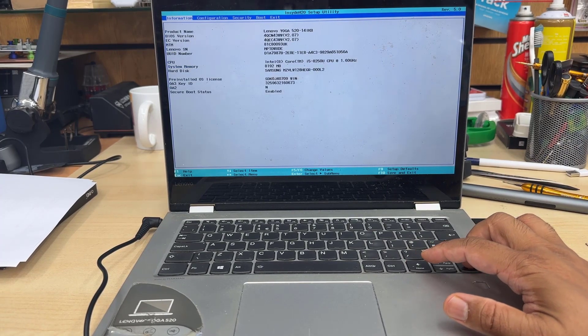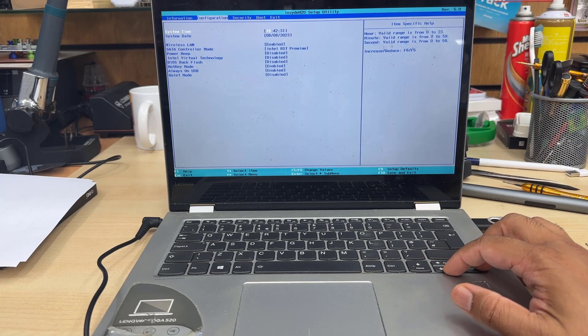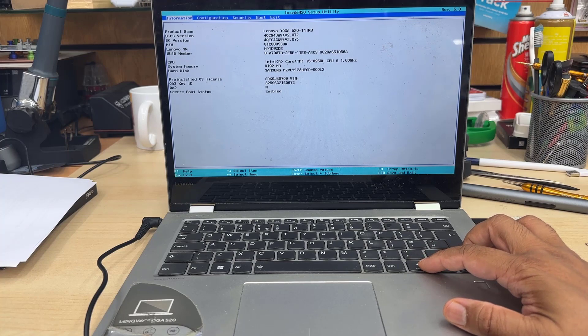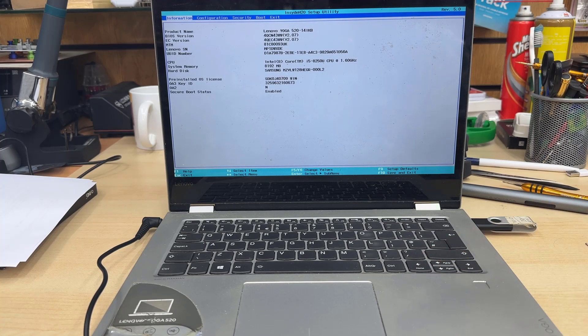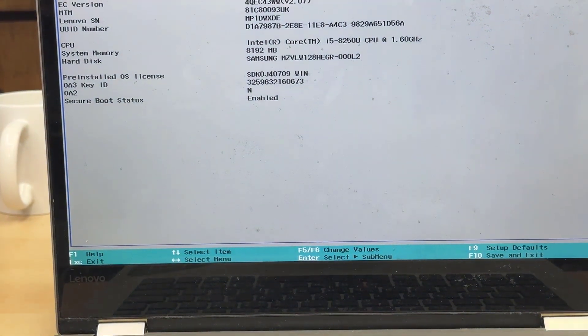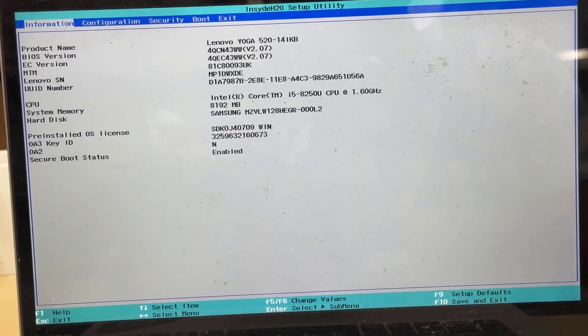As you can see, there are many options. There are a few sections: Information, Configuration, Security, Boot, and Exit. We just need to change a couple of settings — or sometimes they may already be enabled by default. One of them is Secure Boot — pretty much that's all.